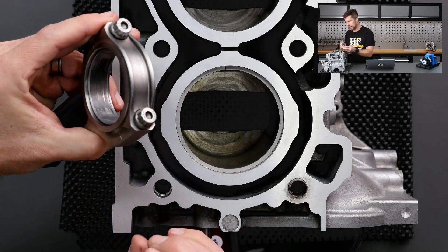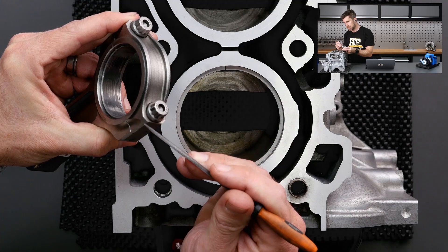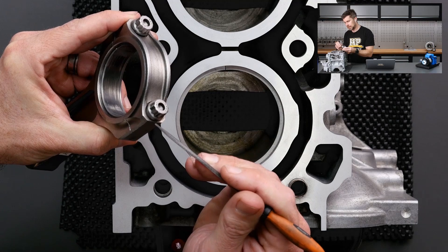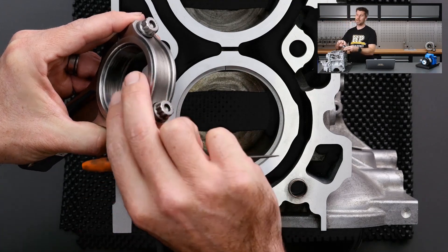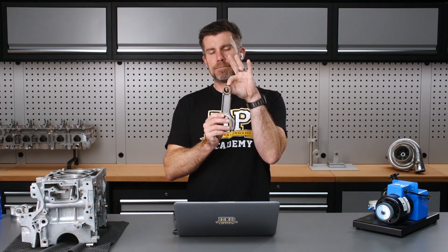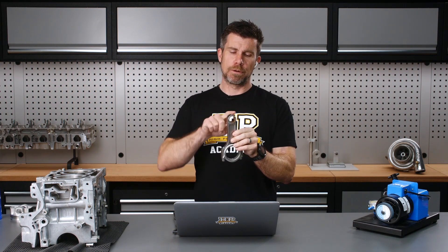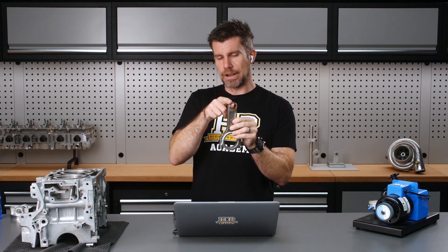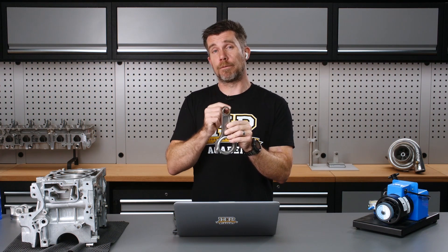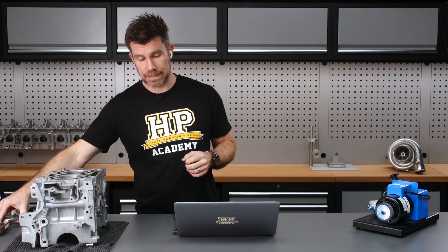If we look at this on a different angle, you can see that by removing material here — what was a sharp square edge — we're removing that material without adversely affecting the wall thickness, so we're still retaining strength. Now on the small end of the rod, we want to retain as much wall thickness through that little end as possible for strength. What we're going to do is just linish smoothly around the outside edge, removing material evenly from the entire circumference, and that's going to give us a good result without adversely affecting our rod strength.